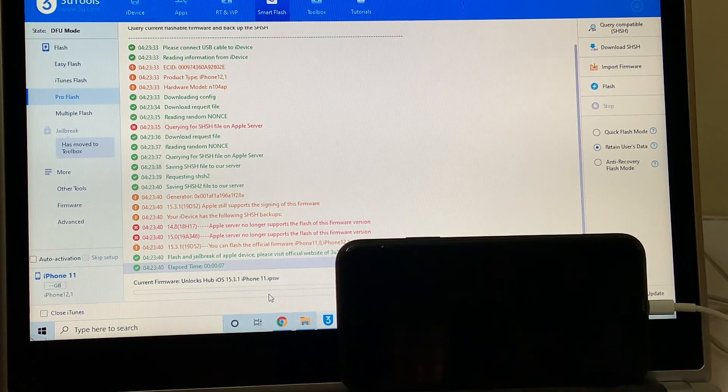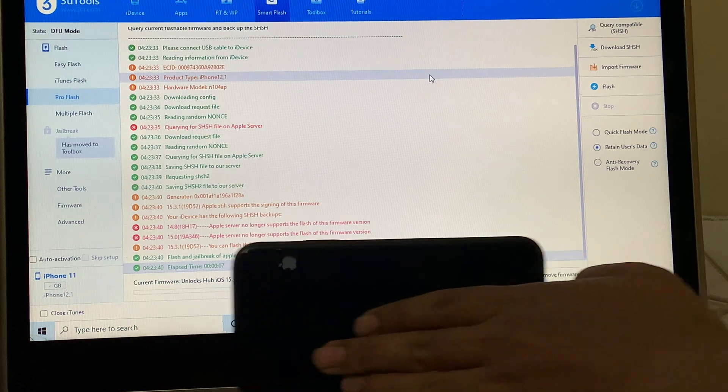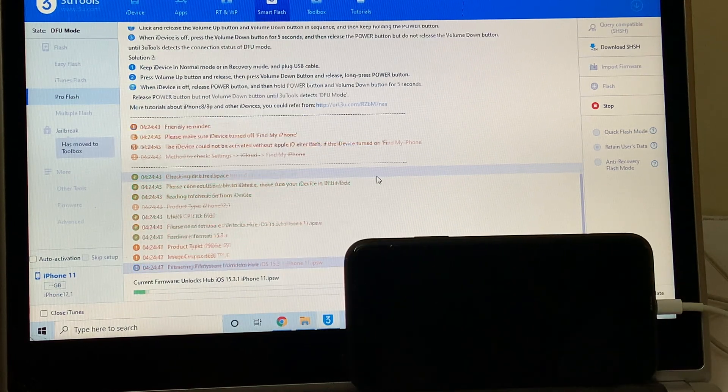If you need the files, email us at our email address given in the video description. Also message on the Kik Messenger platform — our username will be given right below this video. Now click on the Flash option here, click on Yes, and wait for the installation to complete.